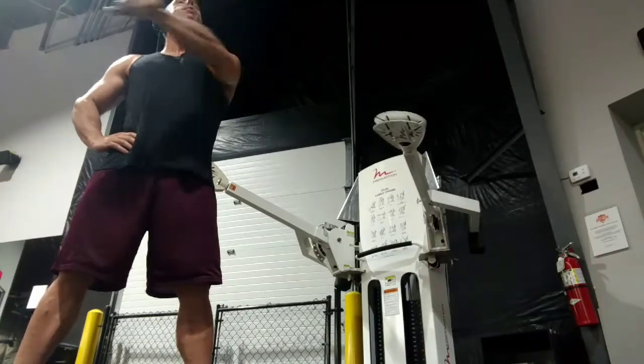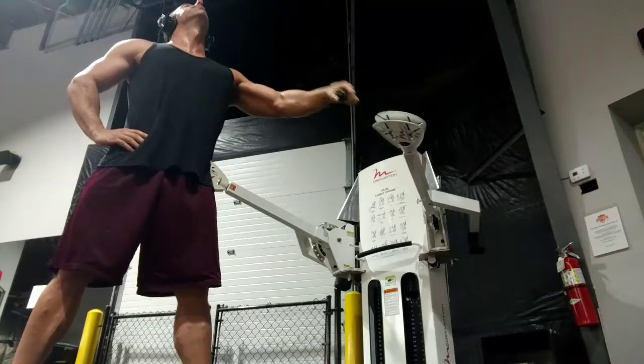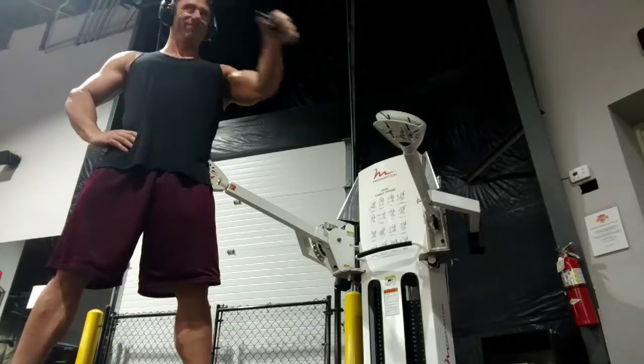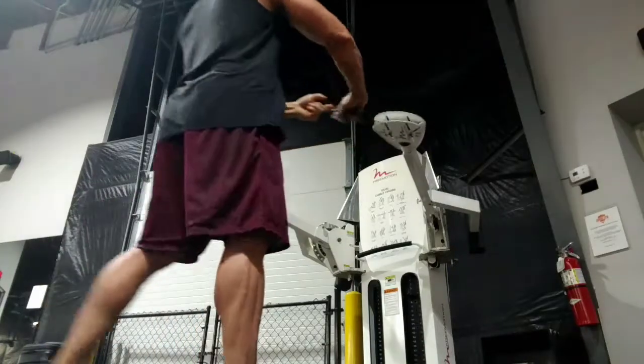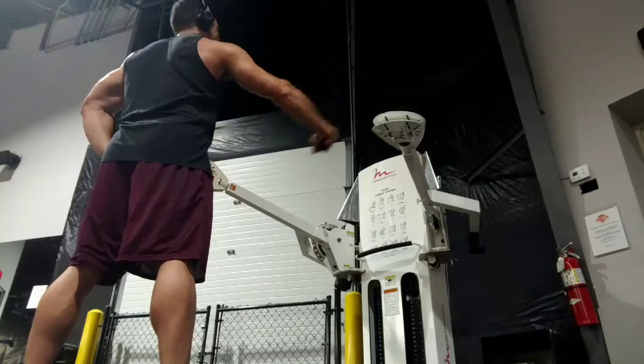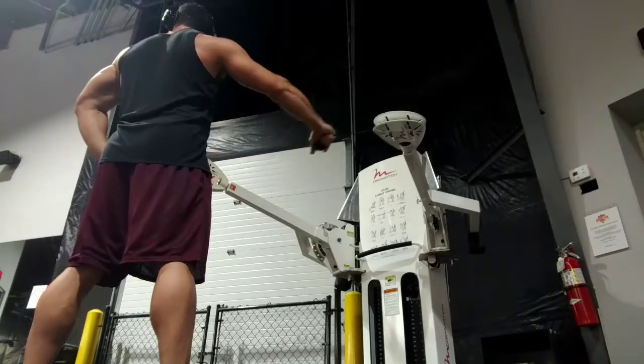You can do this with a neutral grip as well — that's your thumb pointing up towards the ceiling, with a handle-kind-of grip. You can do that as well. I find it a little bit easier to target the thickest part of the pec and get a little bit of that upper shelf in as well if I do it with the pronated grip, so that's my typical preference.